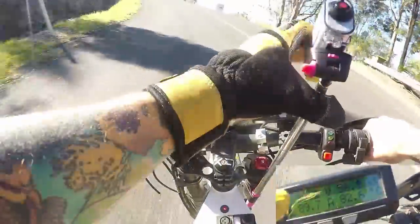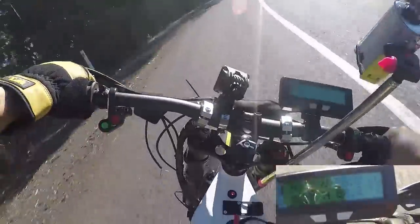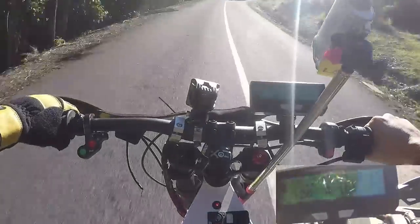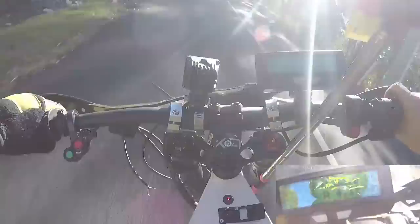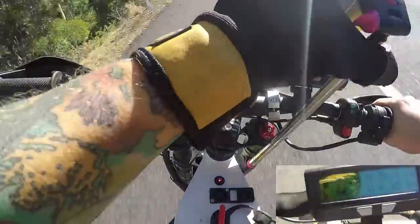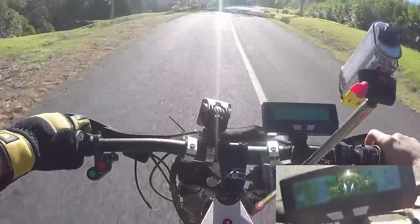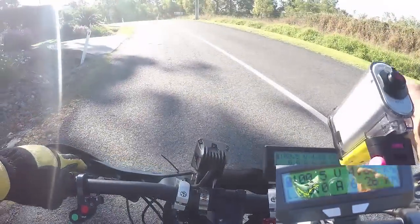It's a nice little hill climb. The camera is going everywhere. I'm noticing some sluggishness on the throttle. There we go — that's it, thermal cutout at 124 degrees.